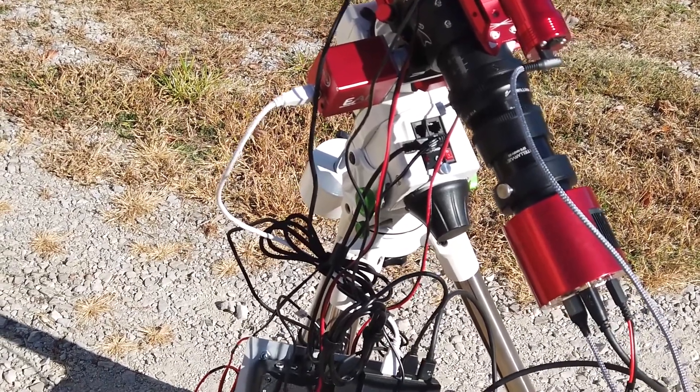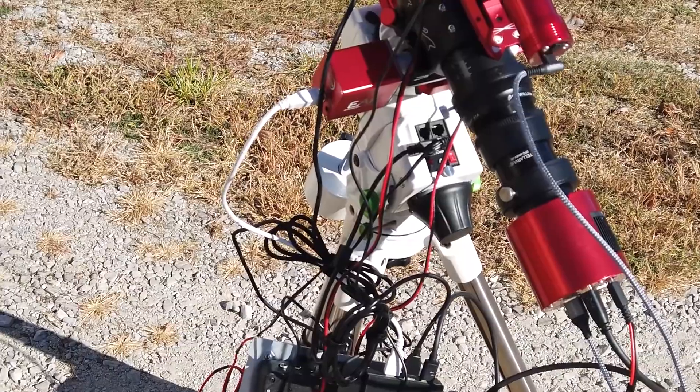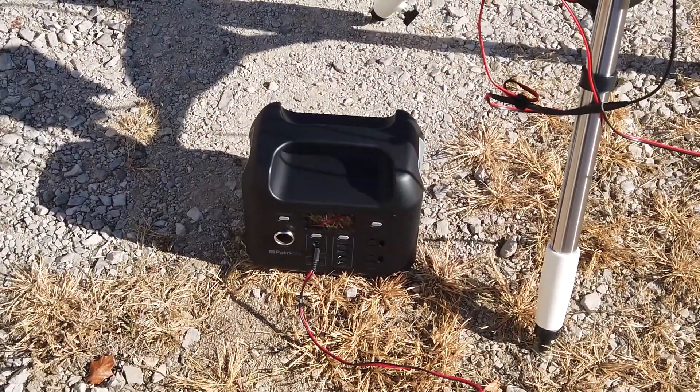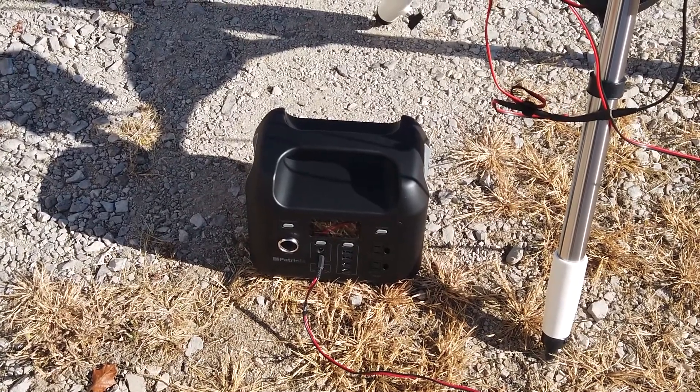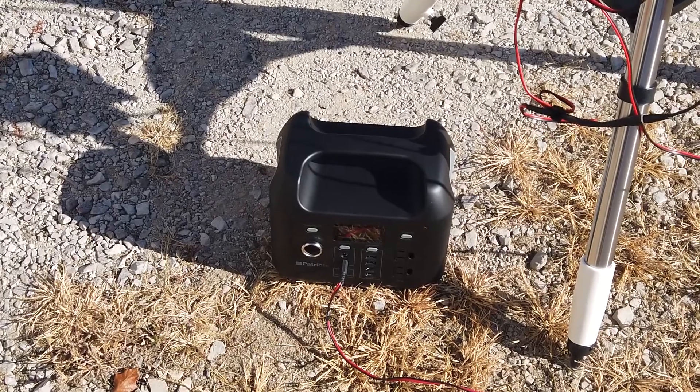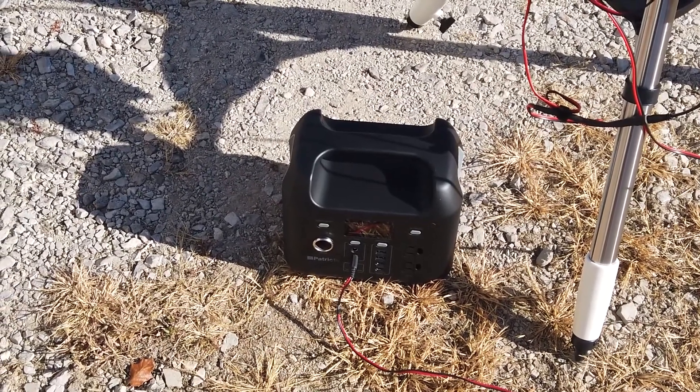I power everything with a portable LiPo battery. This particular one is the Patriots — it's a 300-watt battery. It powers the entire rig all night without an issue. You usually have 30-40% power left over after a night of imaging.